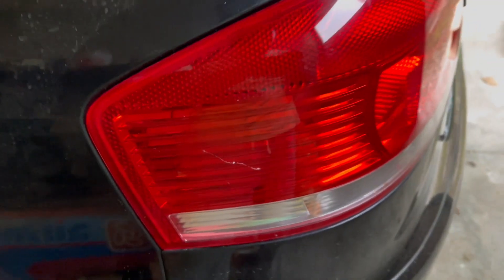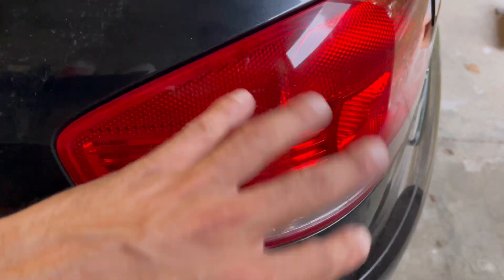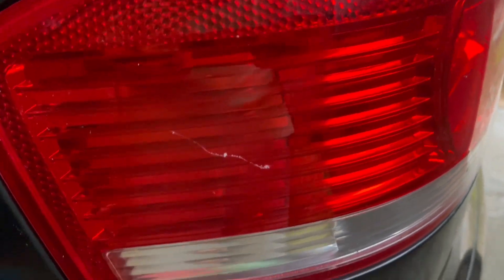Welcome to the channel. Today we are going to see how to remove a scratch from a light. This is a pretty nasty one — it's pretty deep, on the tail light. I already cleaned it, already passed some degrees, some cleaner and stuff, but you're not really able to see it right on camera. But I promise you, it's pretty deep.